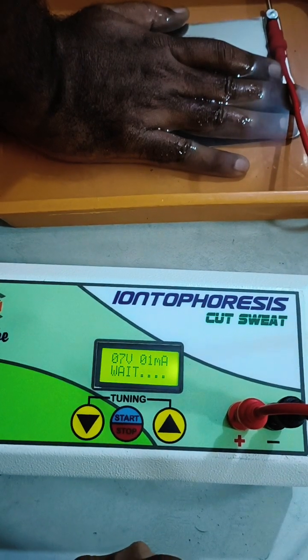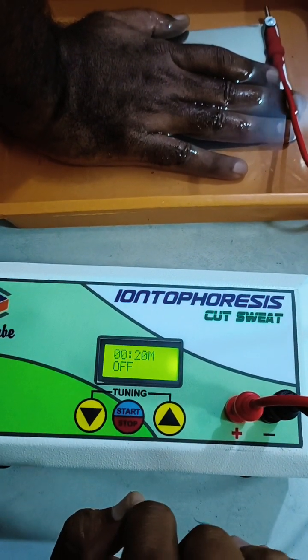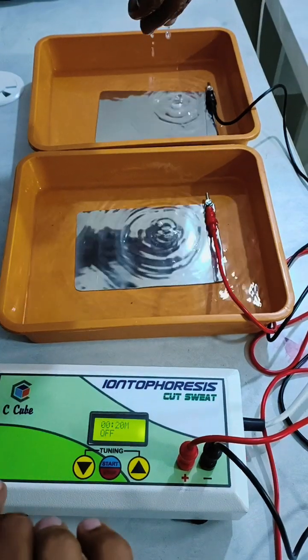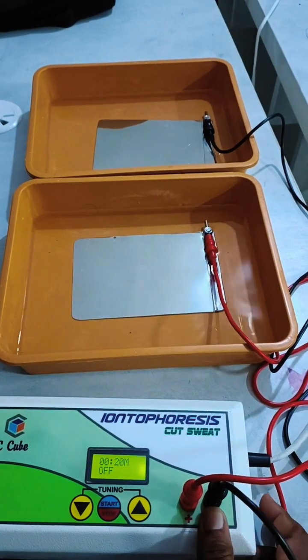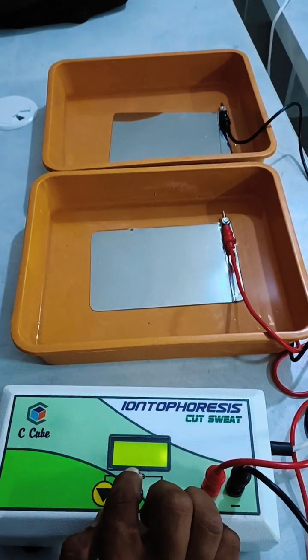Please note: a person with a pacemaker, stent, or any other implant in the body should not use this device. Also, do not place your hand in the tray before the initial CQBadvance Technologies startup screen has finished displaying.